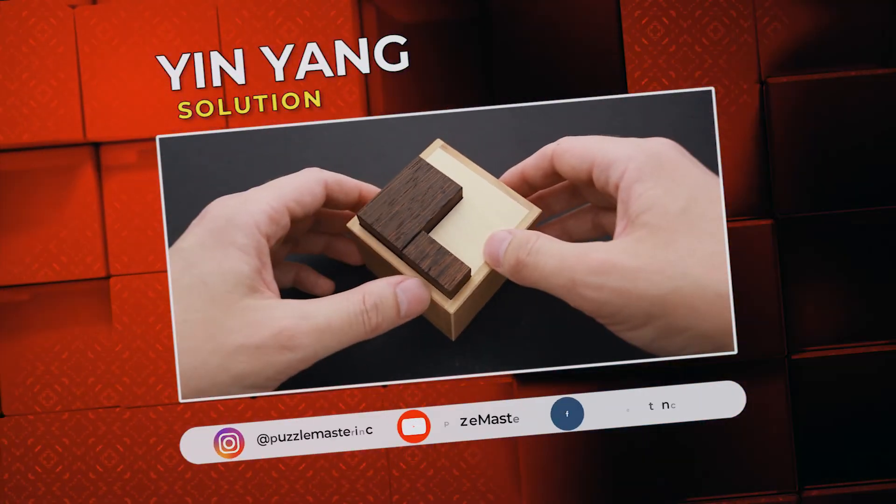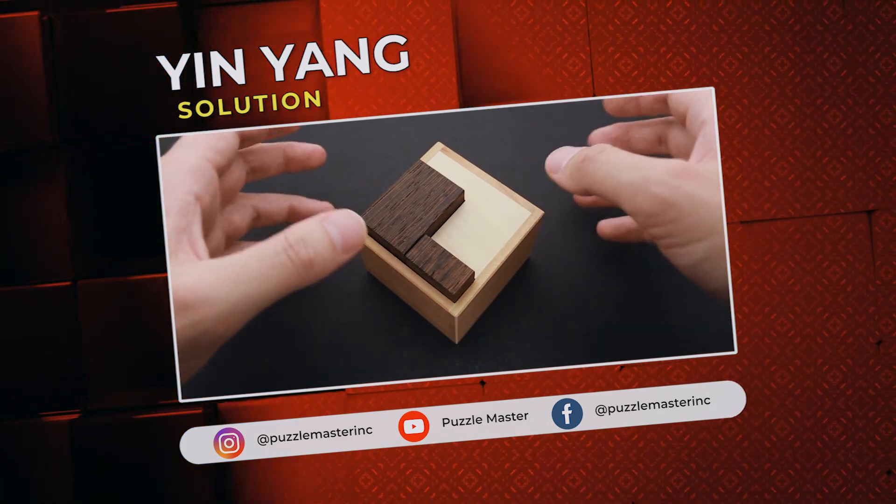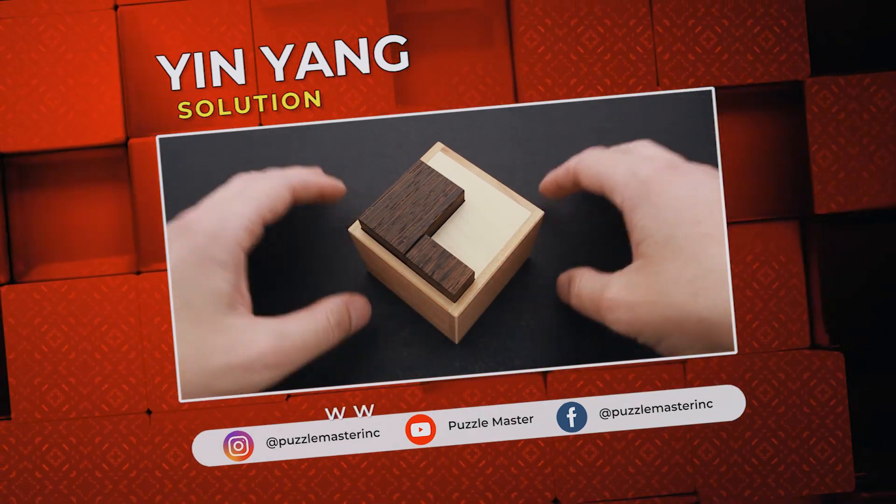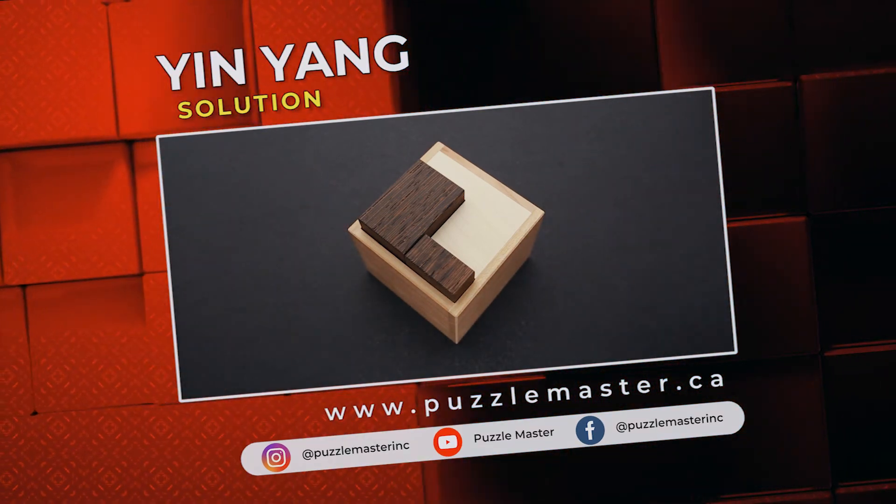If you like this puzzle and want to try some other great puzzles designed by Dr. Volker Latussek and made by Pelikan, go to puzzlemaster.ca. See you next time.